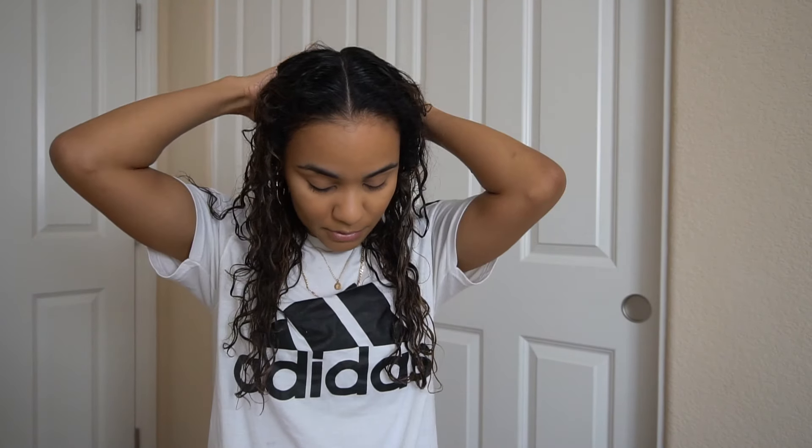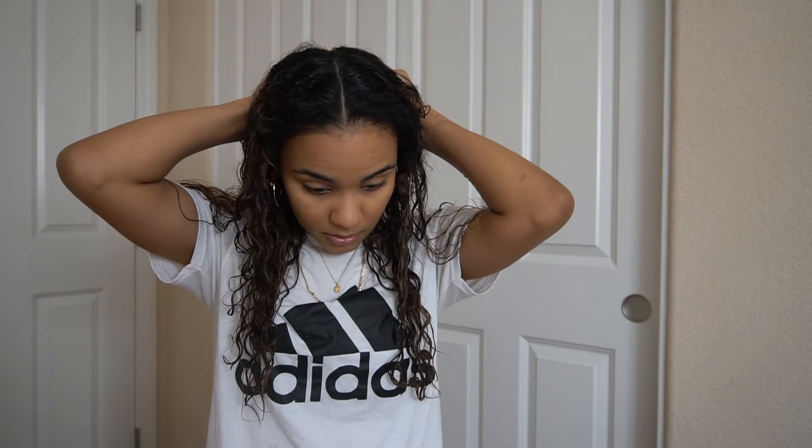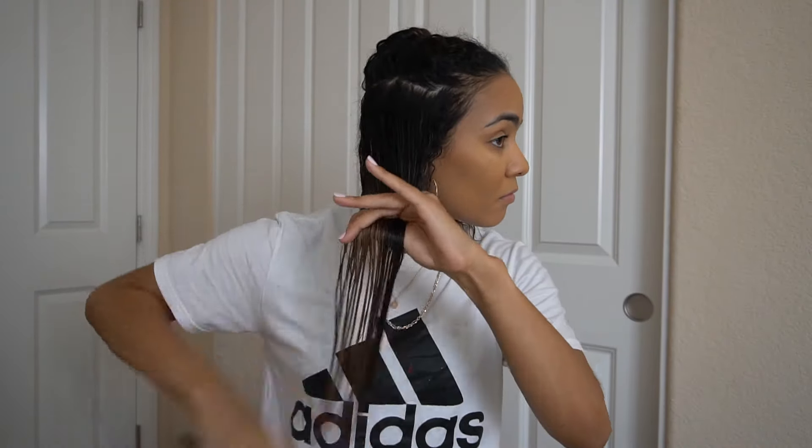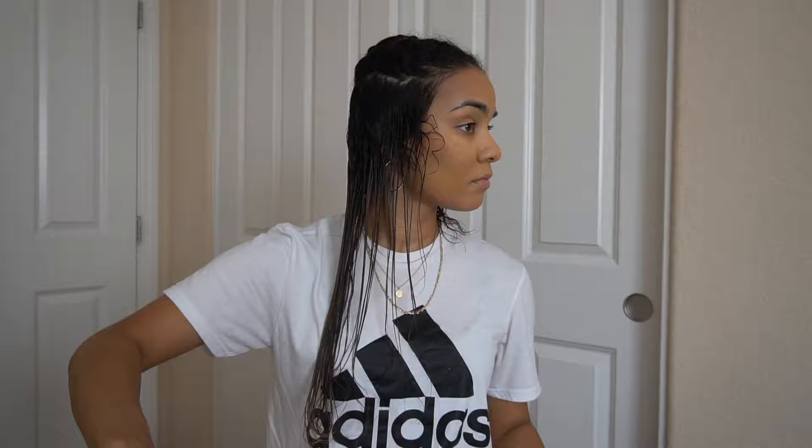I'm going to part my hair down the middle. I don't usually wear it right down the middle, but just so you guys can see the difference. I haven't finger coiled my hair in so long. I always start with my right side, so the right side I'm going to do the Denman brush — I'll show you the process of how I like to do it.